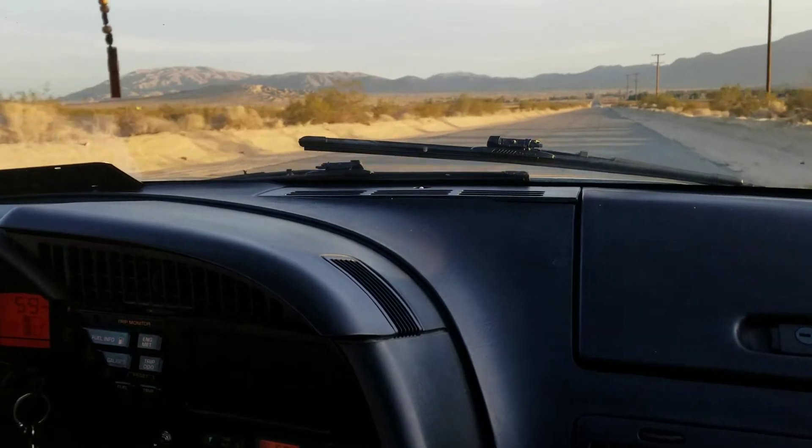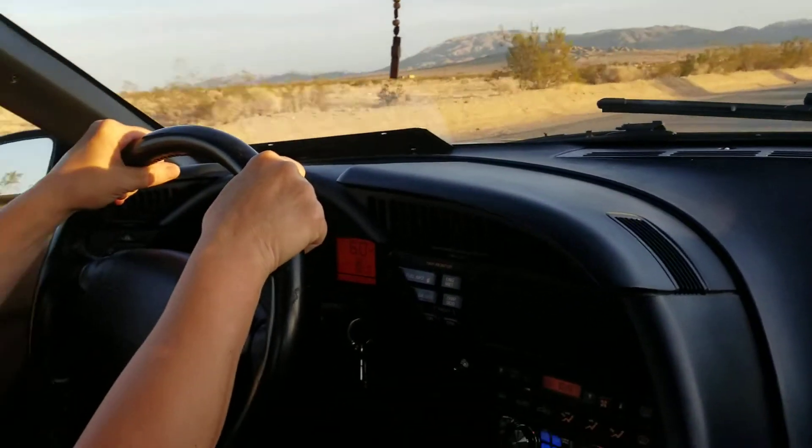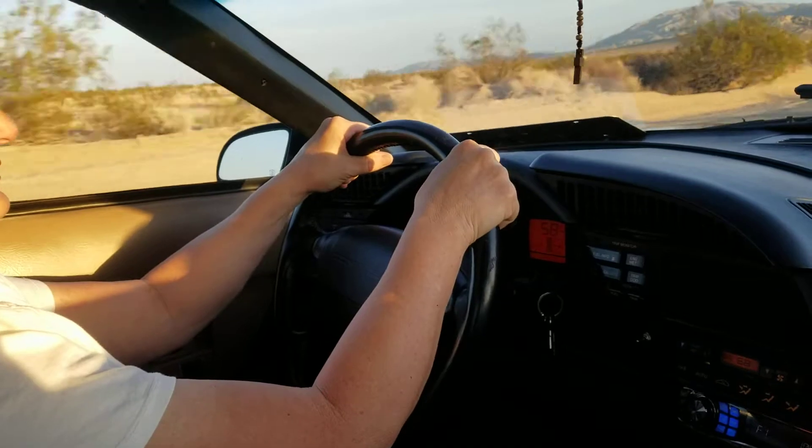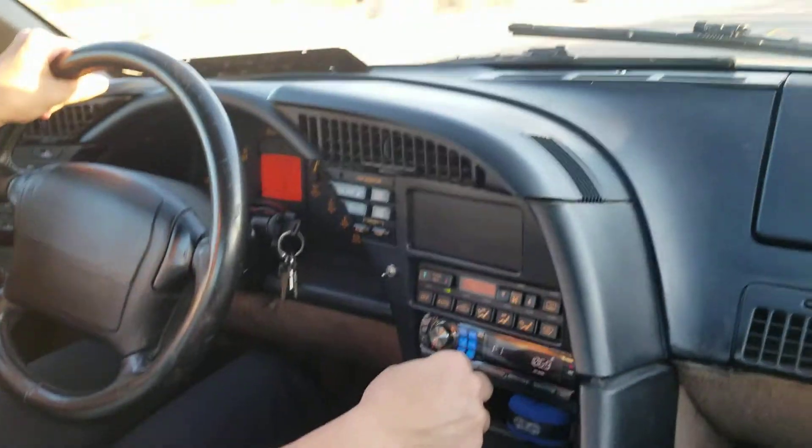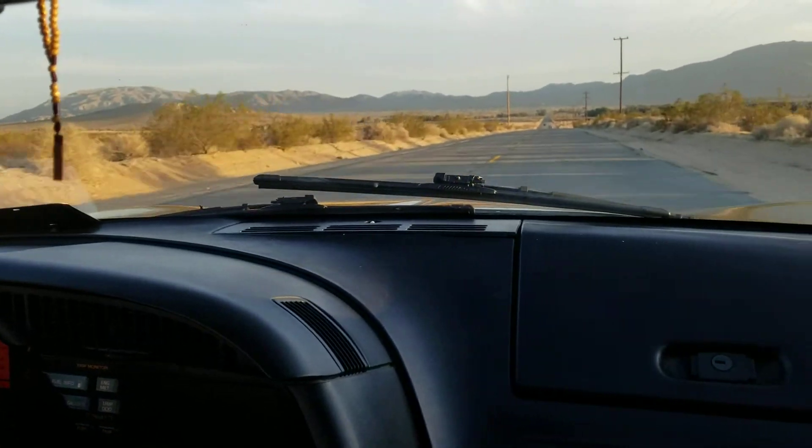It starts pulling pretty good. What street is yours? You're pretty good.